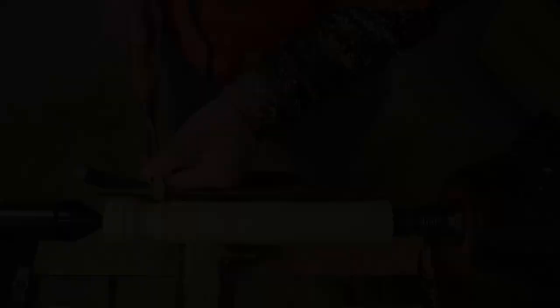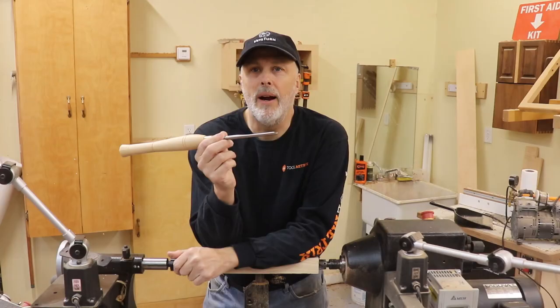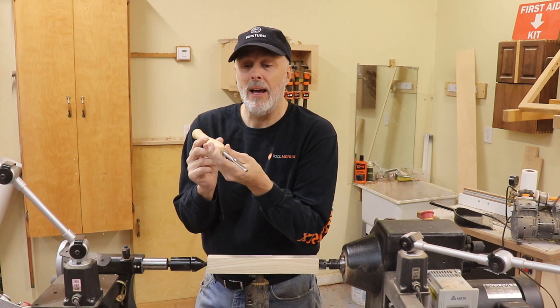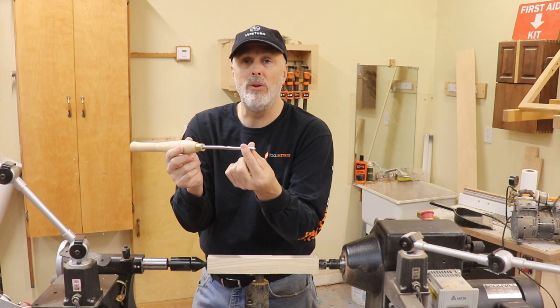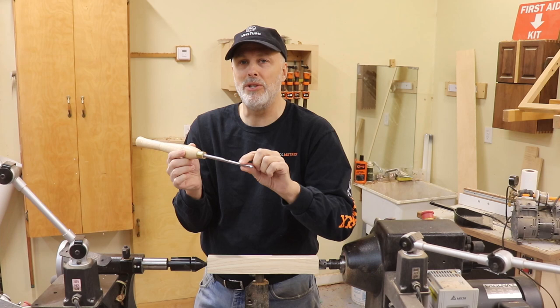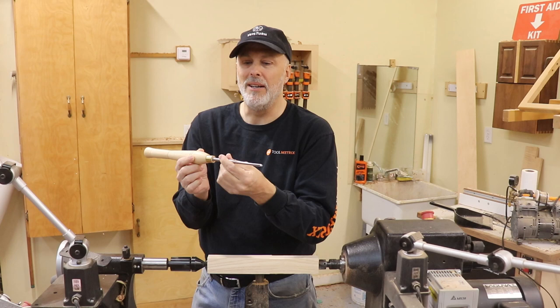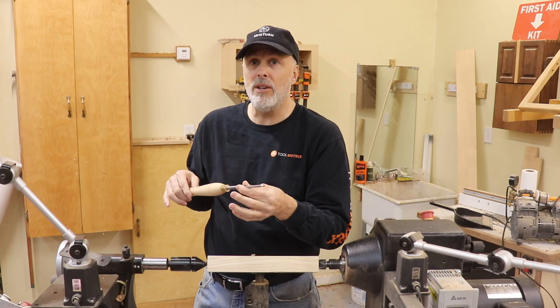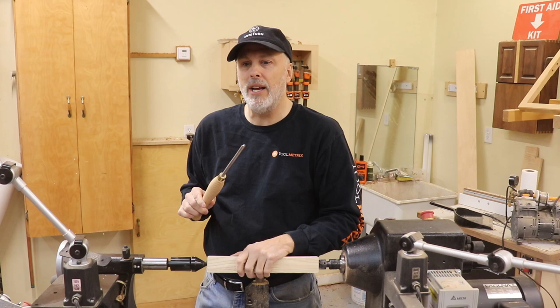Next up is the smaller detail spindle gouge — a three-eighths inch bar. When I say half inch or three-eighths inch, I'm measuring the bar of the tool, the large diameter of the overall tool itself rather than the flute. It's confusing in turning because some manufacturers measure the flute size and some measure the bar size. So this is a three-eighths inch. It doesn't sound like much difference from a half inch, but it's a huge difference. It has the same functionality but just on a smaller detail. When you really want to get in there and make fine details, I love having this three-eighths inch gouge.